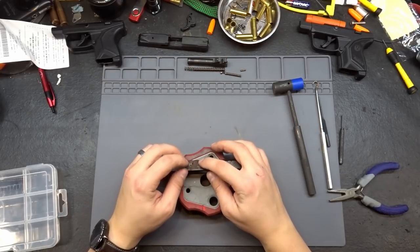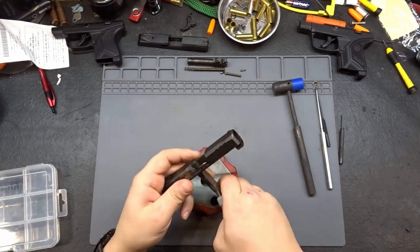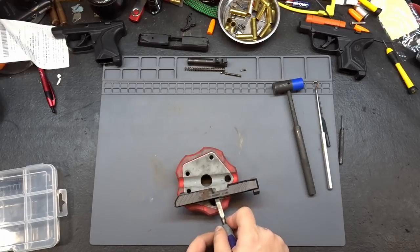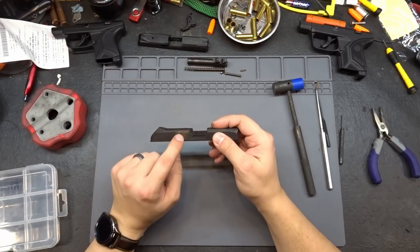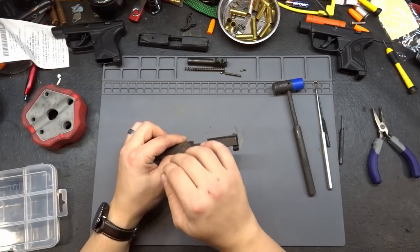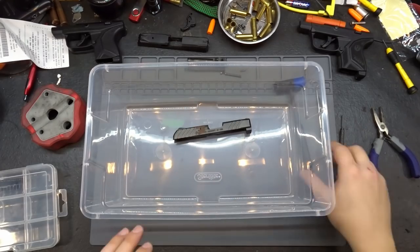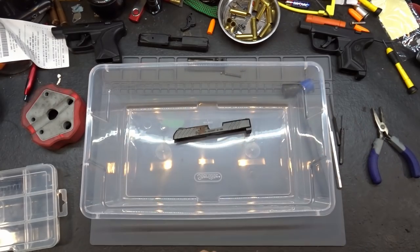Now we need to get the ejector out, and I'm not sure how well this is going to work. Unfortunately, the ejector on this one is actually corroded into the slide, so we're going to need to do a little bit of cleanup before we can even get this ejector out. We're going to grab a nice big tub because we're going to have to spray some stuff on here.